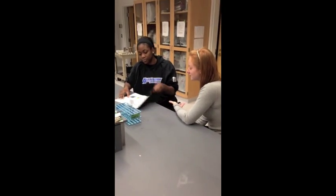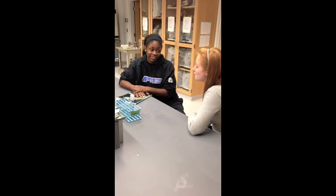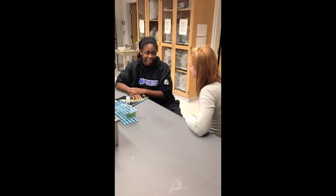Thanks so much for showing me how to do this. I never knew that microbiology was so interesting. No problem. Hopefully next time you can do the test on your own. For sure, thanks for teaching me everything.